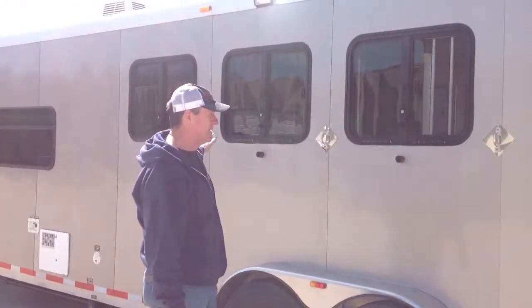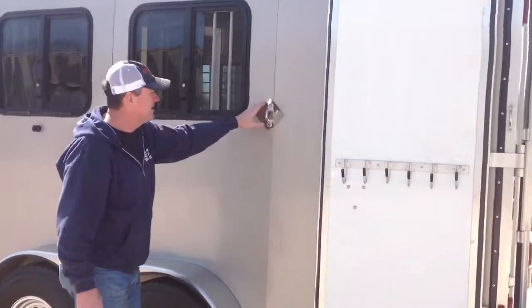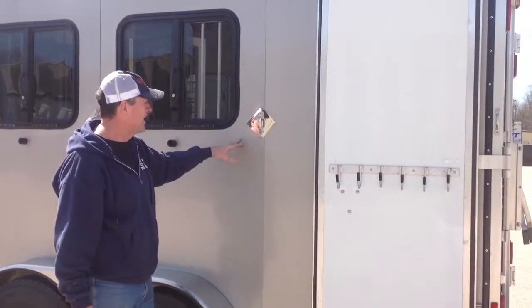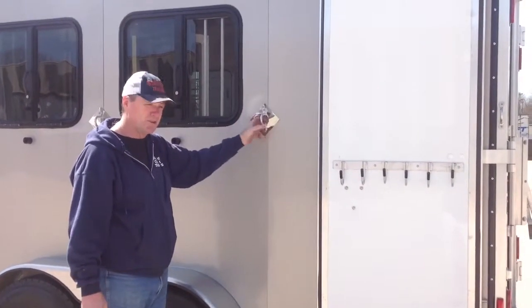We have horse ties along the sides of our trailers. These diamonds add some flair to the trailer but they're very practical — they actually stop you from scratching the side of your trailer when you're tying up all the time.